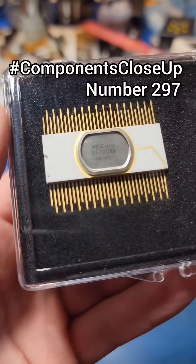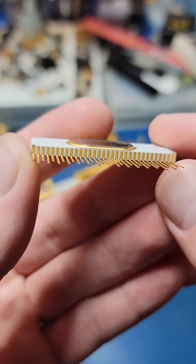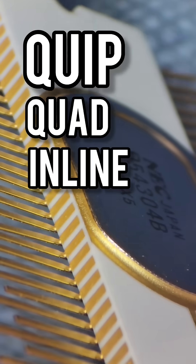Let's take a closer look at this D54304B from NEC. This style of packaging is referred to as a QUIP, or Quad Inline Package.